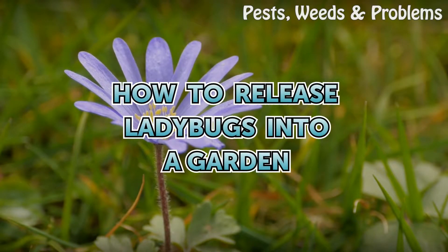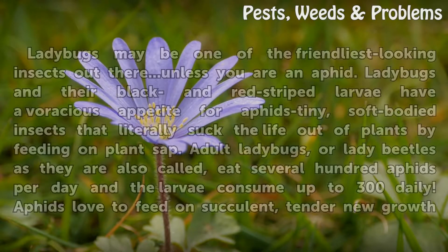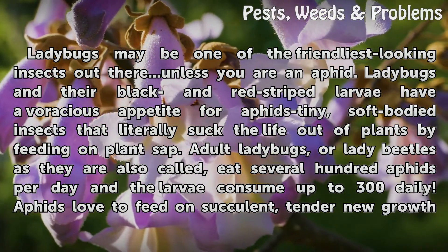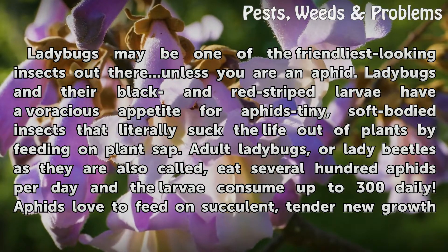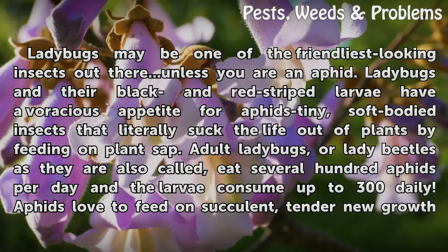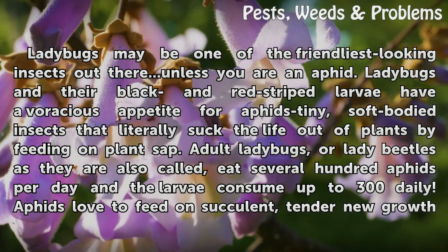Ladybugs may be one of the friendliest looking insects out there, unless you are an aphid. Ladybugs and their black and red striped larvae have a voracious appetite for aphids — tiny soft-bodied insects that literally suck the life out of plants by feeding on plant sap.